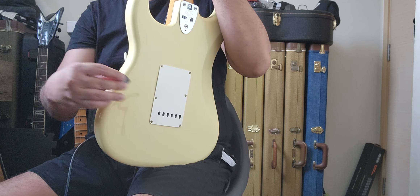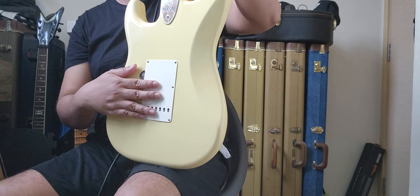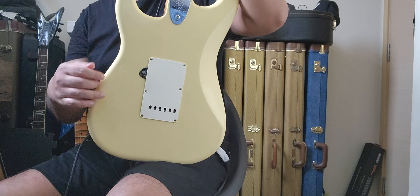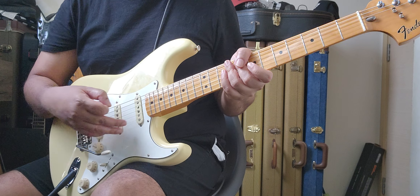The problem with this one is the back plate — I don't know if it's too big for where the holes are drilled, but there's a gap. I can put a 1.5 millimeter pick under there — that's how big the gap is.